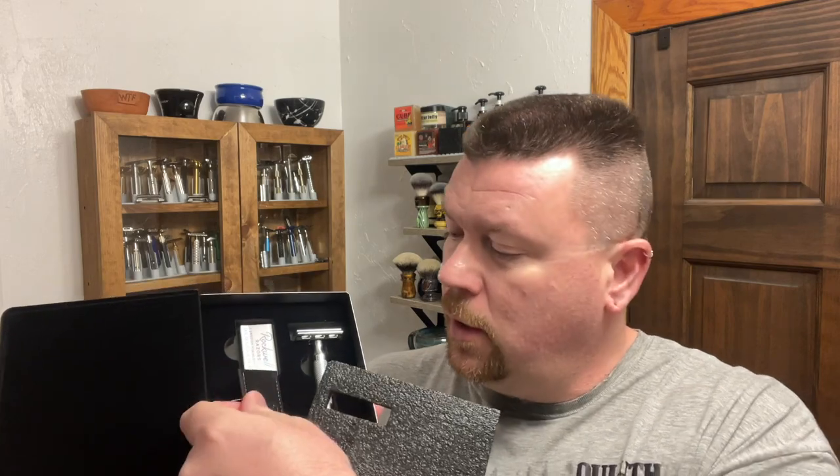For the guys that did contribute the gift cards, thank you very much. I am very thankful to the viewers as well. There are going to be three giveaways. In order to win, you must be subscribed to my channel and you must also comment. Next Sunday I will announce the winners. Winner number one is going to be this Rockwell 6C razor — that is what I am giving away, along with the $30 gift card from Jason at The Razor Company and a $15 gift card from Pete over at HCNC.